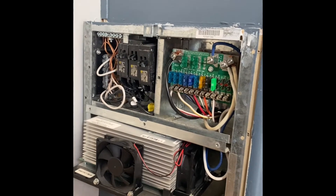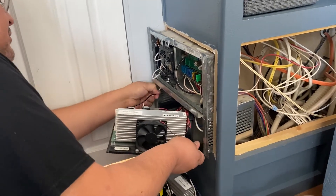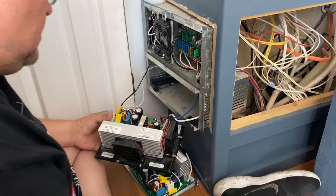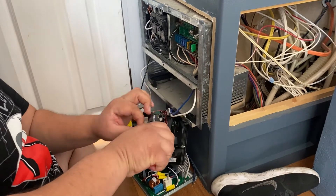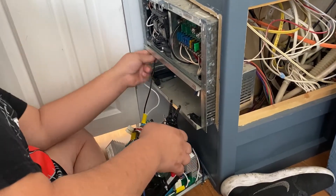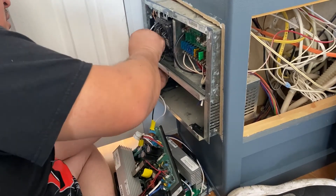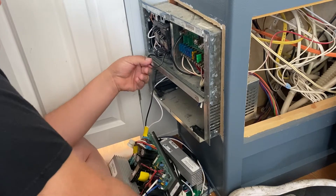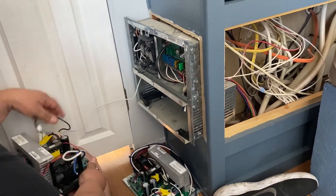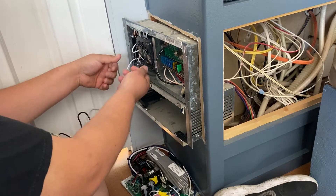We took everything apart and we're looking to see where we can unplug this and see what it's connected to. At this point we are going to cut here, right here, and we're going to cut right here. We'll have reference where the other wires are going.